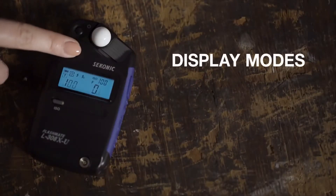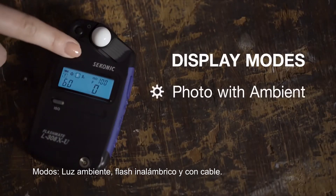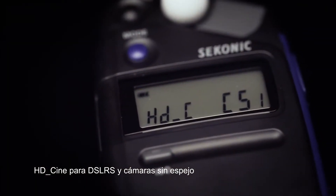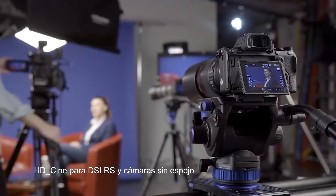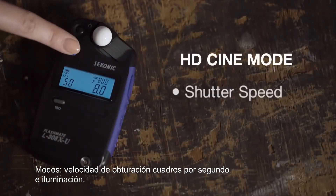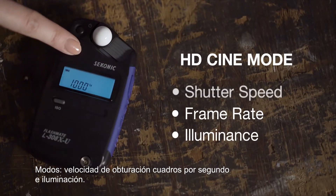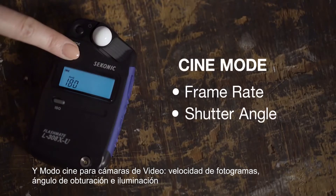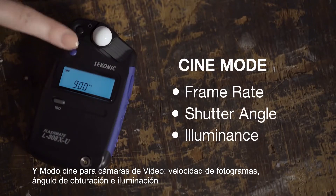The 308X has three display modes: Photo, with ambient, cordless flash, and corded flash modes; HD Cine for DSLRs and mirrorless cameras, allowing you to select your shutter speed, frame rate, and a luminance mode; and Cine mode for cinema cameras, allowing you to select your frame rate, shutter angle, and a luminance mode as well.